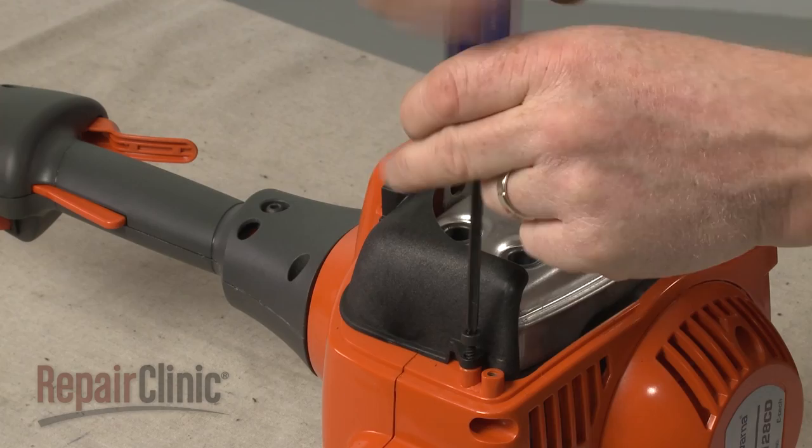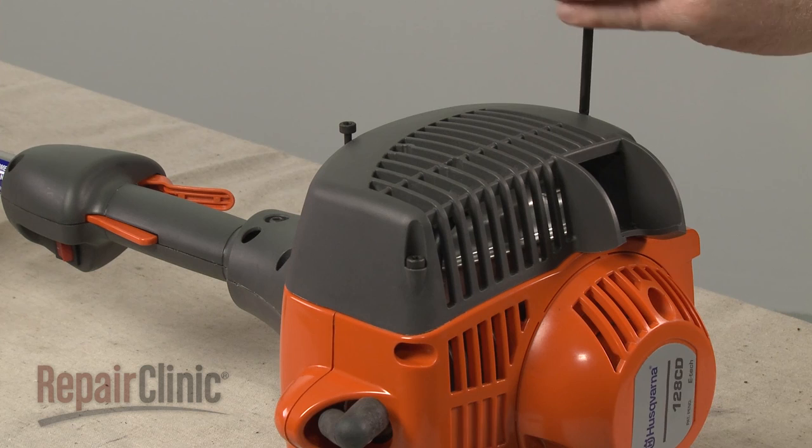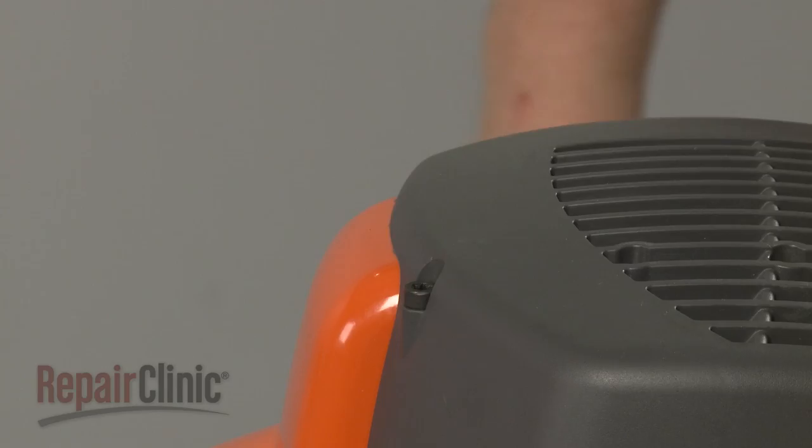Re-align the muffler cover and re-thread the screws to secure. With the repair completed, re-attach the wire and boot to the spark plug, fill the fuel tank, and your string trimmer should be ready for use.